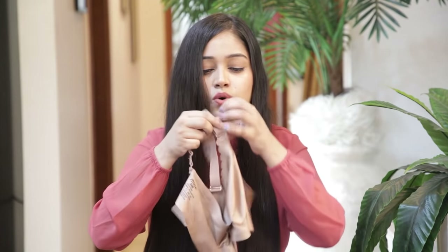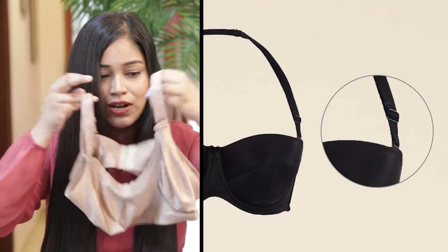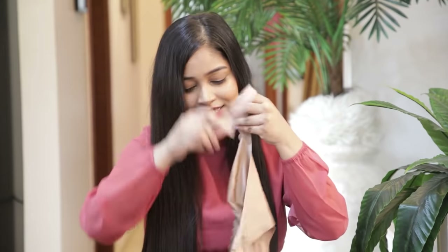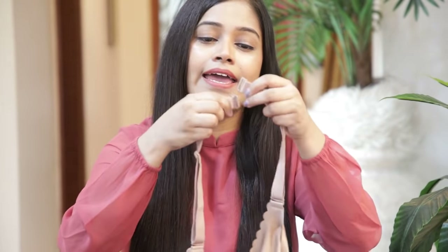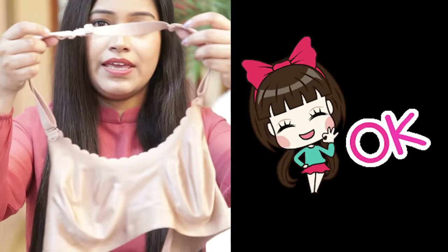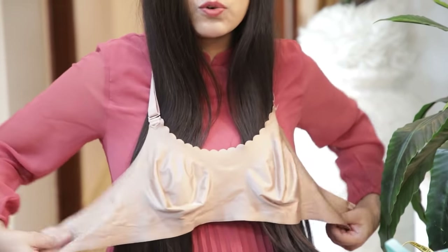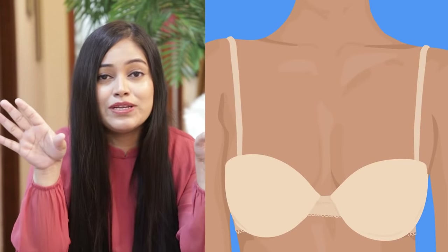You can also convert a regular bra into a halter neck. Remove the hooks from the side straps on both sides and fold the straps upward. Now your bra becomes a halter neck style — the strap comes from your neck and there is nothing across the back. You can tie it from behind at the neck.